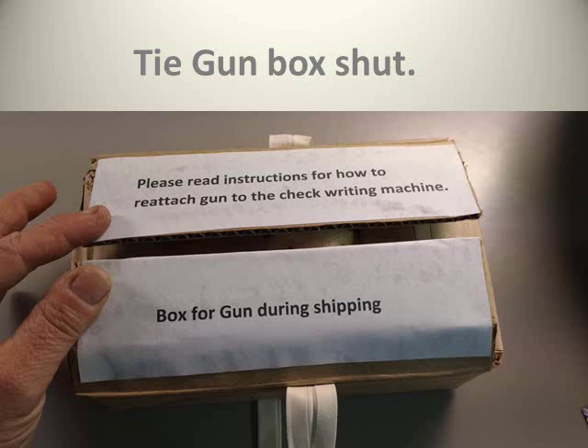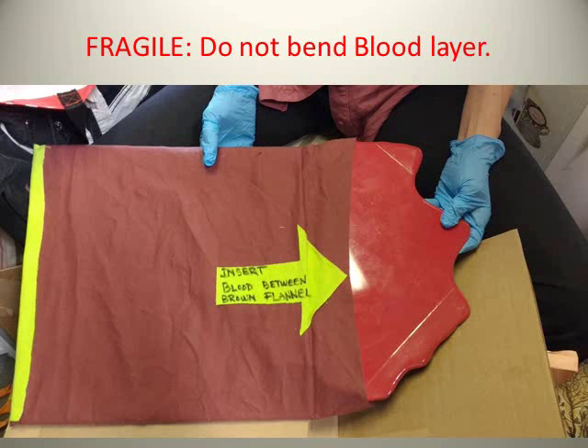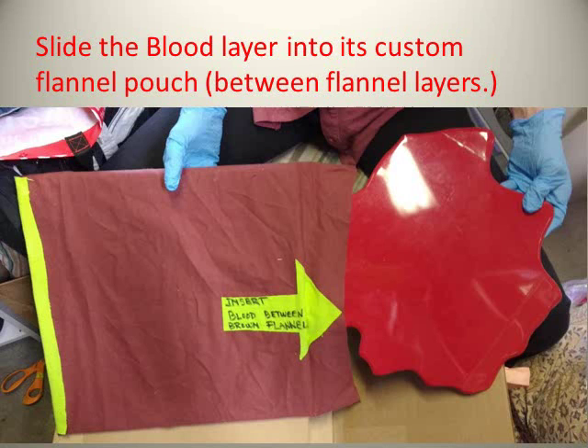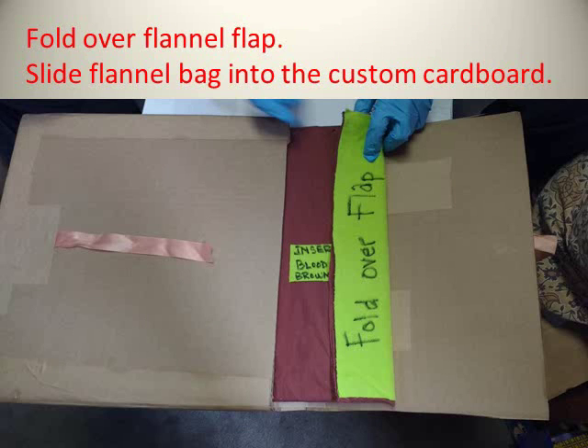Now you need to pack the blood. Slide the blood layer into its custom flannel pouch, between the flannel layers. Please be careful not to bend the metal blood layer. It fits neatly inside the bag.